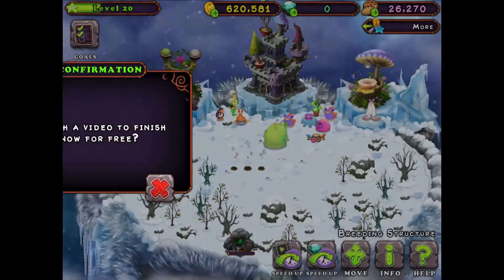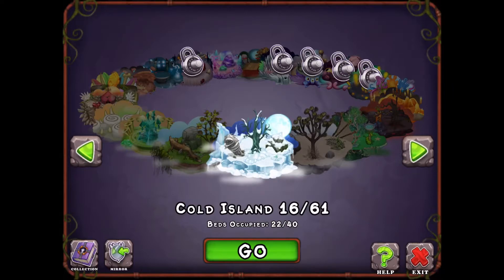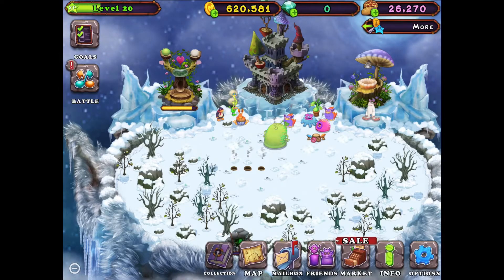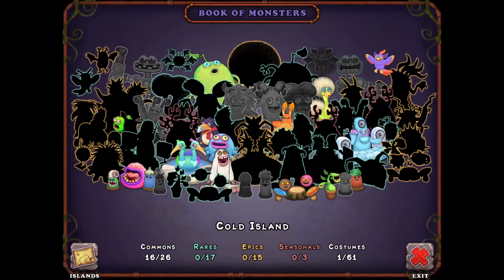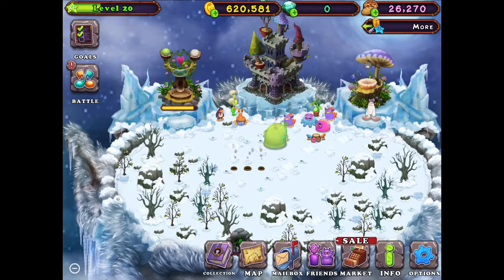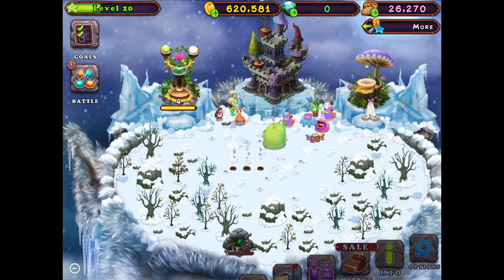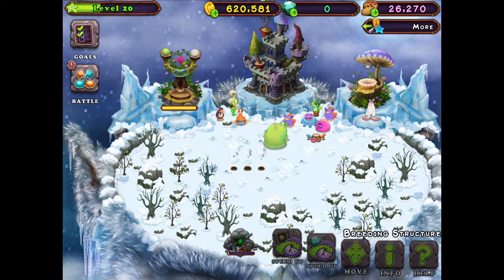Hello everyone, welcome back to another video. Today I'm going to show you how to breed Deej — this guy on Cold Island. He's the four-element monster of Cold Island and I'm going to show you in just a second.